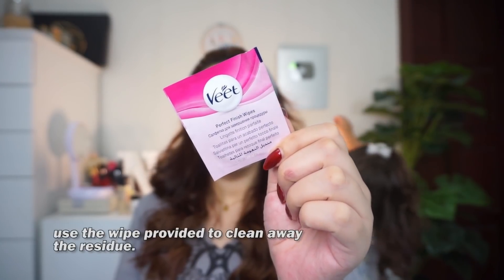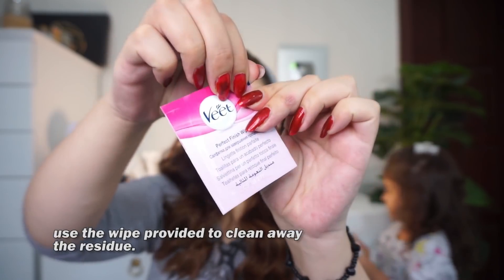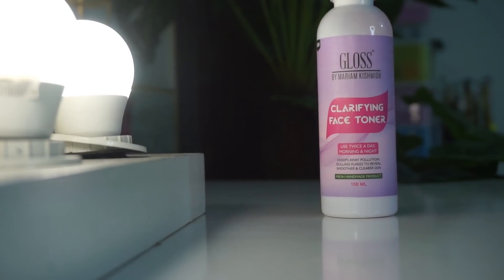Totally recommended for eyebrows and upper lips. There's a wipe included which you use after waxing — you gently rub it in the area where you have waxed. Then the next step is toner. I take a little toner and apply it on the full face, especially on the area where we have waxed. Here I use the Kishmish Organic Clarifying Face Toner.